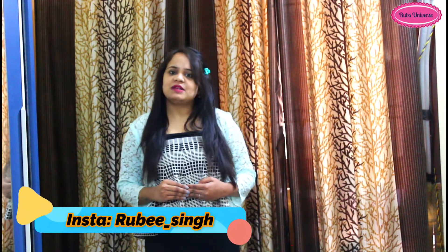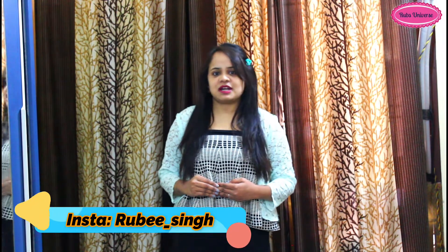Today we are going to make the non-vegetarian people's favorite chicken biryani. Chicken biryani is made very different. Before making biryani, if you haven't subscribed to my channel, please subscribe to this channel.